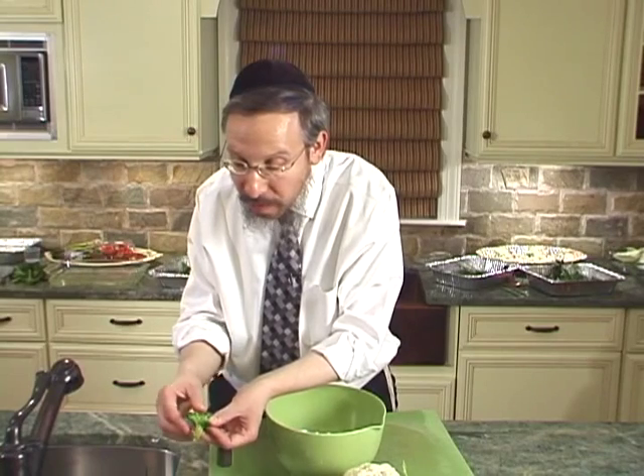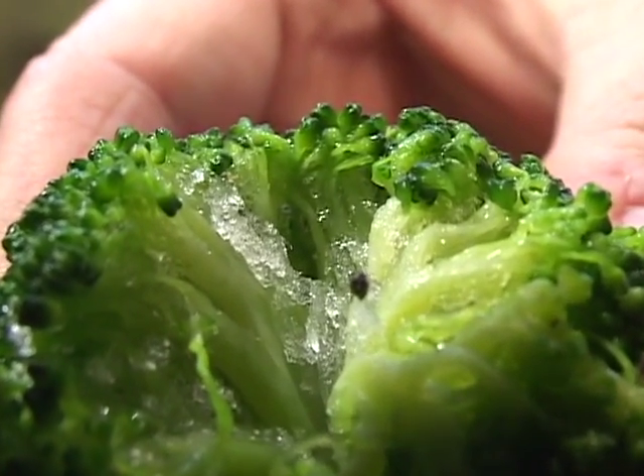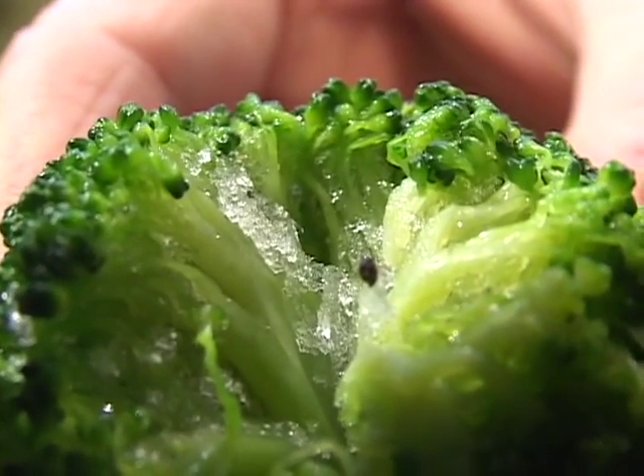Wow — a perfectly good-looking broccoli with at least one, two, three, four, five insects.